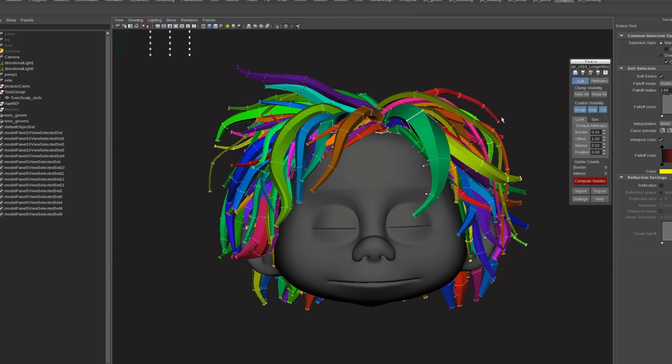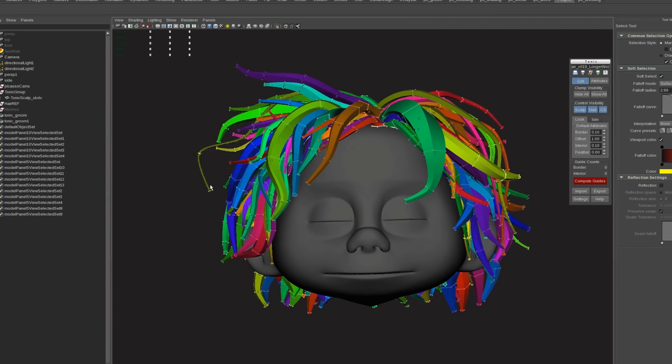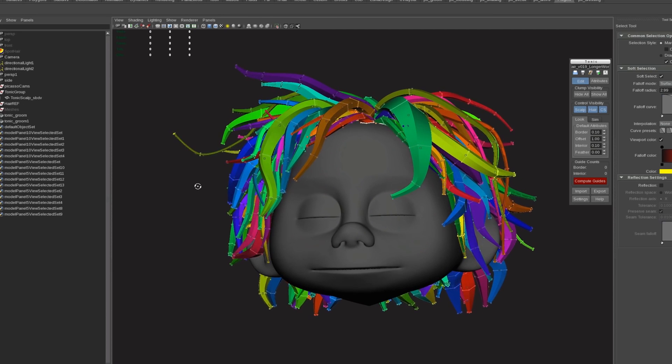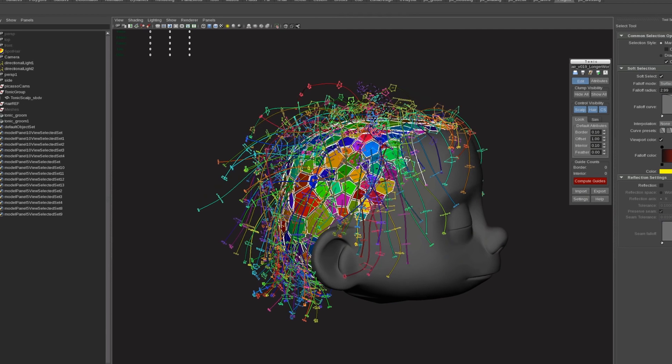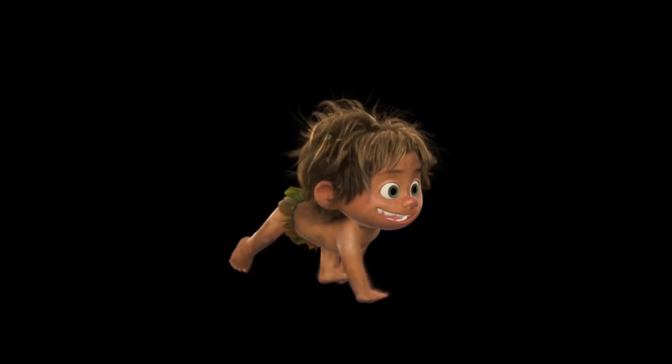How they do hair differs for every hair type. For example, with Spot's hair in The Good Dinosaur, they actually use something called geometric tubes. These tubes are initially shaped, and then there are springs within them that actually move, but they move within the boundaries of the tubes. This was basically a way to have thick, unkempt hair that was still manageable.